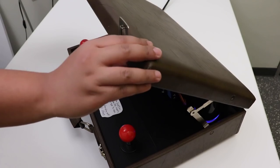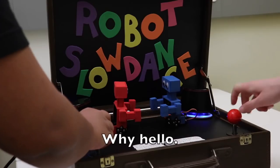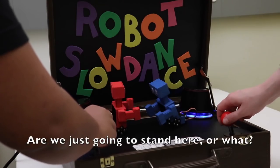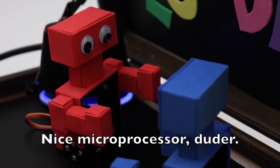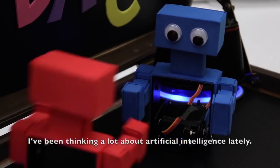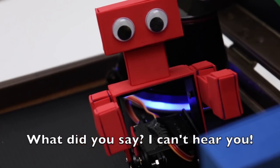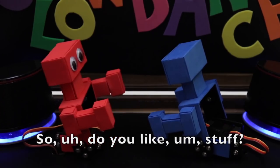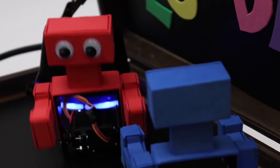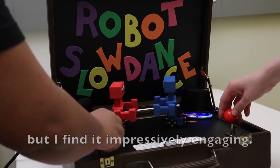For one of the more hilarious projects I've seen recently, check out Robot Slow Dance by Dietrich Squinkerfer. It's a take on Rock'em Sock'em robots, but instead of fighting, the two robots engage in romantic, robotic dating conversation. The two joysticks move the servo-based robots around while a hilarious MP3 file of the robot conversation plays in the background over speakers. This is one of those projects that's purely entertaining, but I'd love to show it off when friends come over.